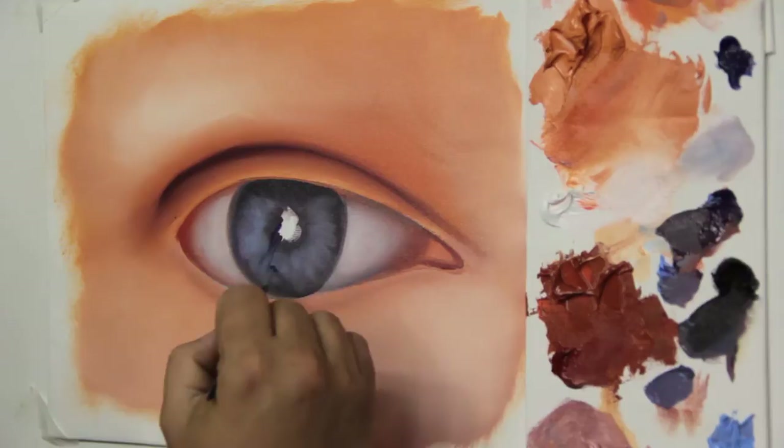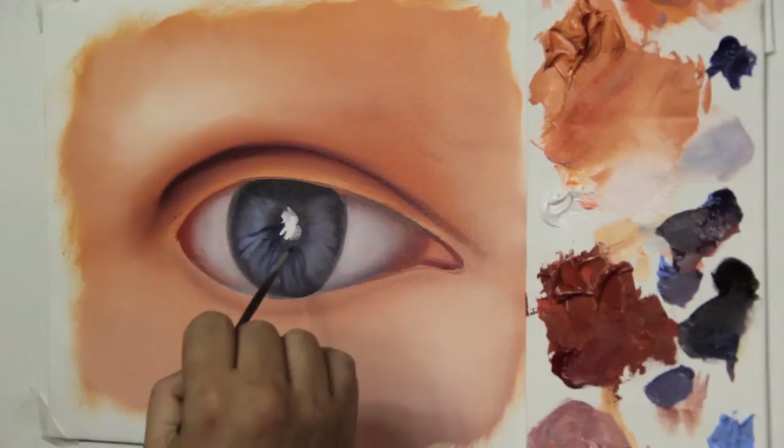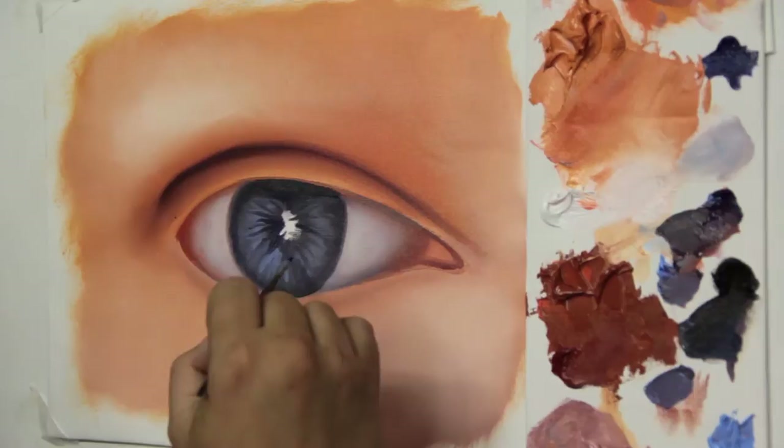Now, with a fine brush and ultramarine blue, I apply a few strokes for the veins that are present in the iris, always following the circular movement of the pupil. Then with blue lilac, I fill the gaps between the veins.